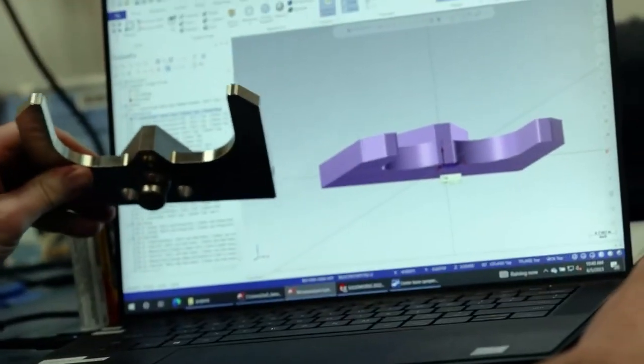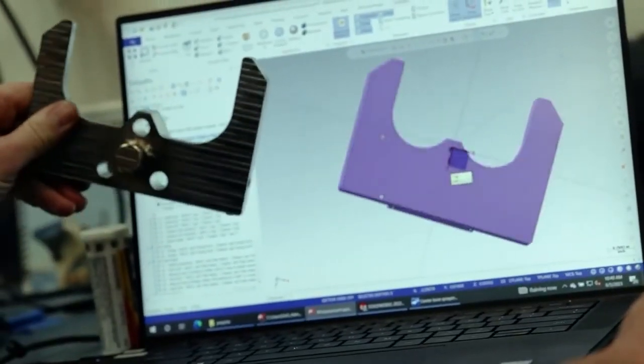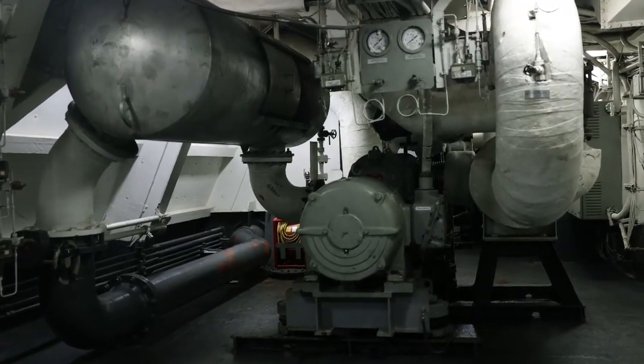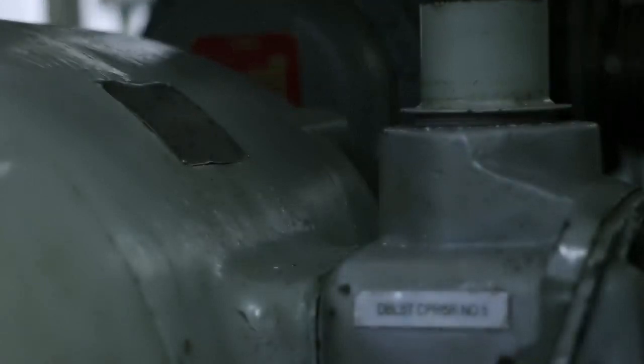Just recently we created the sprayer plate for the number six D-back. It's designed to disperse lubricating and cooling oil on the helical gears as well as the bearings behind the helical gears, and it was all fully manufactured on the ship.